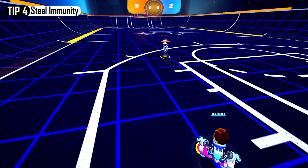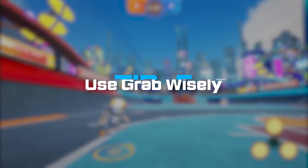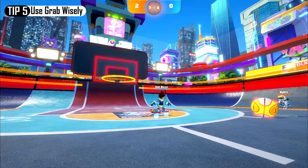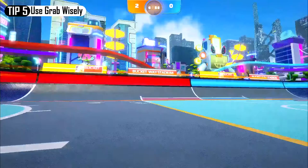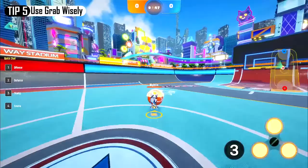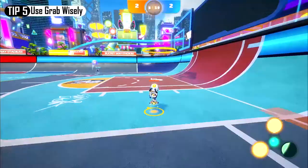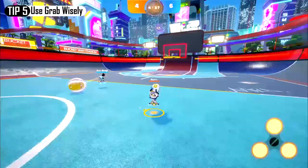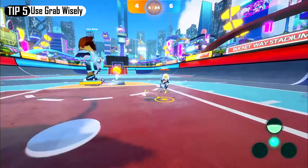Number 5: Use grab wisely. Grab is a powerful feature that lets you grab the ball from afar and knock away the ball in enemy possession. As mentioned before, grab can go through steal immunity, so you can basically knock the ball away anytime if you're close enough. However, grab has a three second cooldown, and the cooldown will be paused when you have the ball. Grab can be utilized to receive passes mid-air for an alley-oop, or knock the ball away when your opponent's going for a shot. So don't spam it and use it only when necessary.